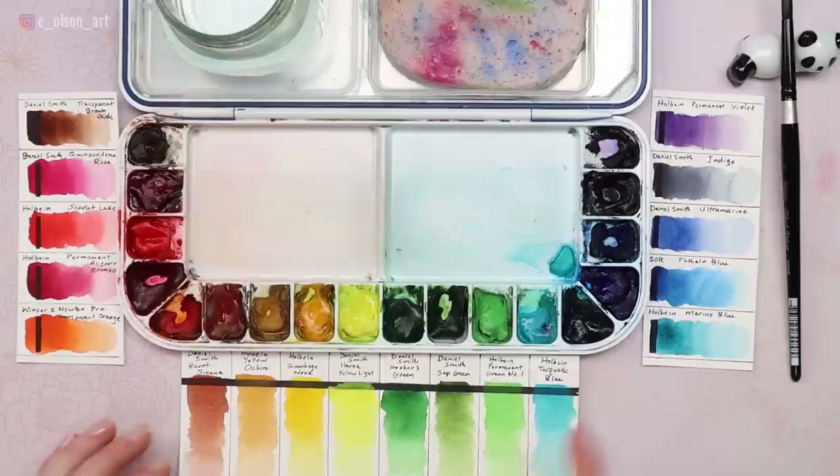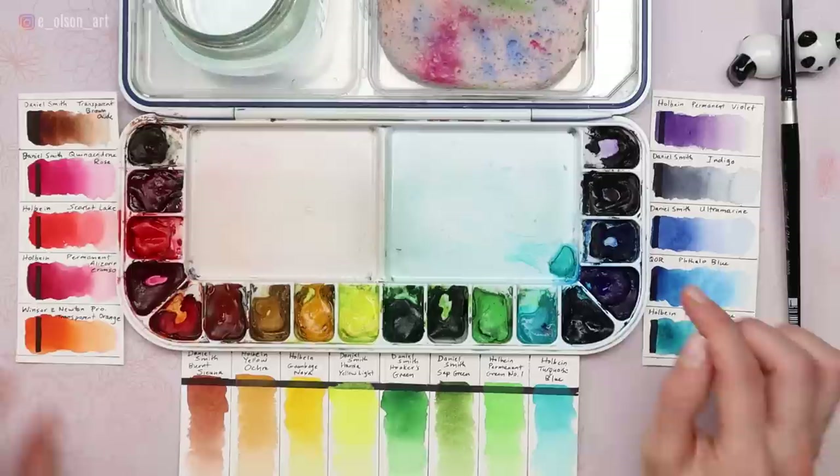So that's where I would start — choose a warm and cool primary, then add in a couple of mixers: browns, darks, and secondary colors. Secondary colors are orange, purple, and green. I have several greens: Sap Green is more yellow-leaning, and Hooker's Green is a perfect jungle green. I have just one purple, but if you paint a lot of flowers, play with different purples. And I have one orange, an absolute favorite recommended by an artist friend.